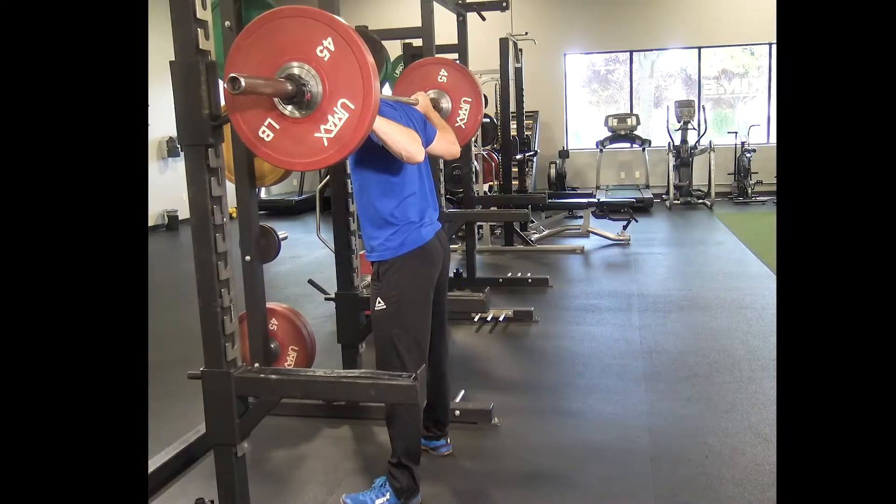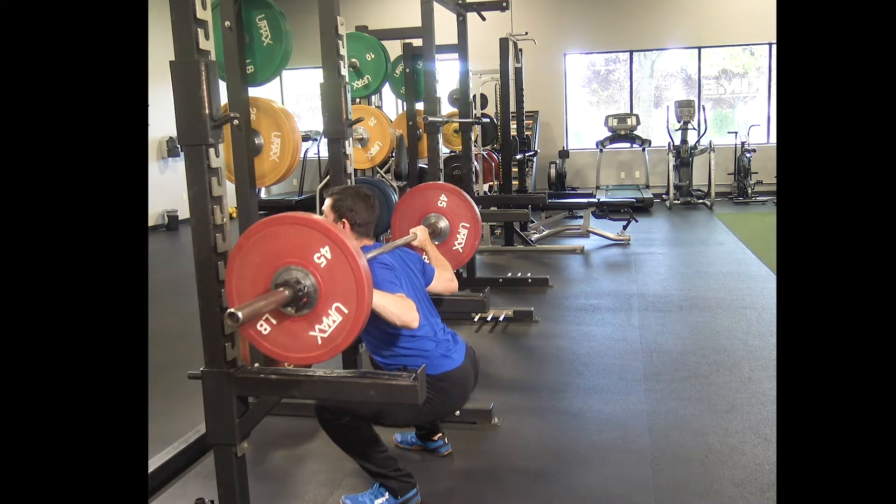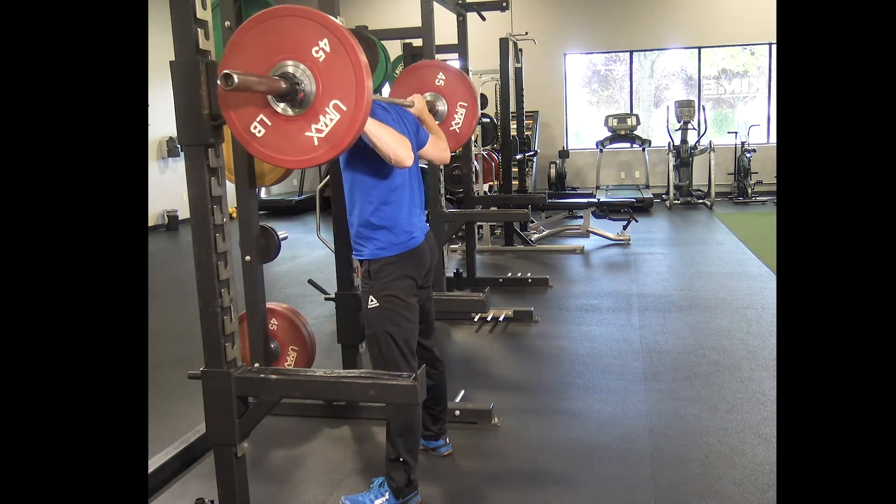Keeping a tall chest forward, slowly squat down to a comfortable depth, pause at the bottom, and return to standing.